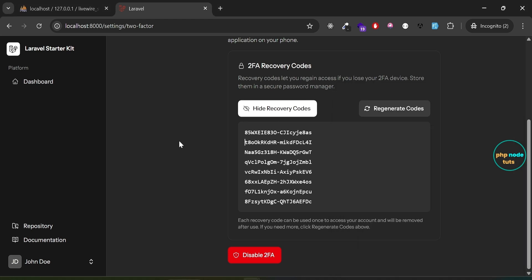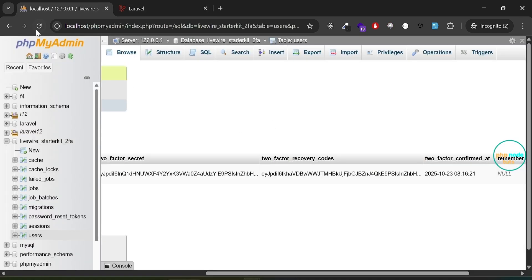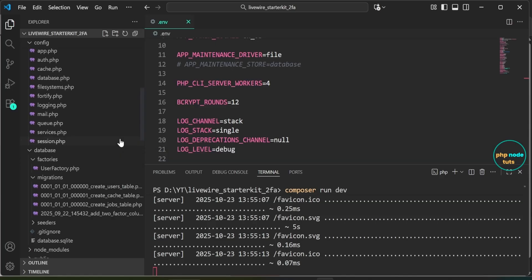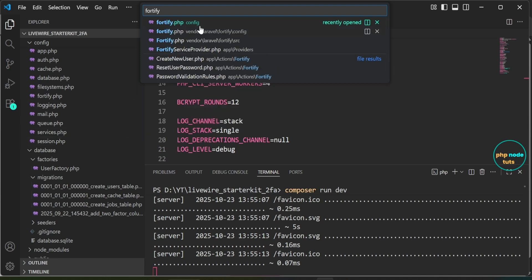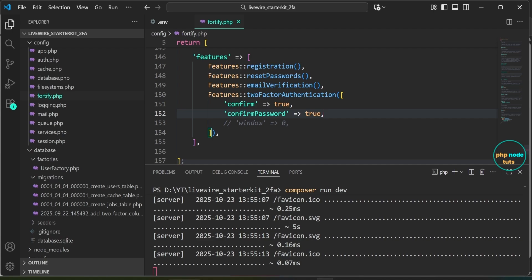Now let's disable two-factor authentication. Click on the Disable 2FA button and two-factor authentication will be disabled for your account. Go to phpMyAdmin and reload the page — you will notice that the columns for two_factor_secret, two_factor_recovery_codes, and two_factor_confirmed_at are now set to null. If you prefer not to show the confirm password page, open the fortify.php file and comment out the line that sets confirm password to true.